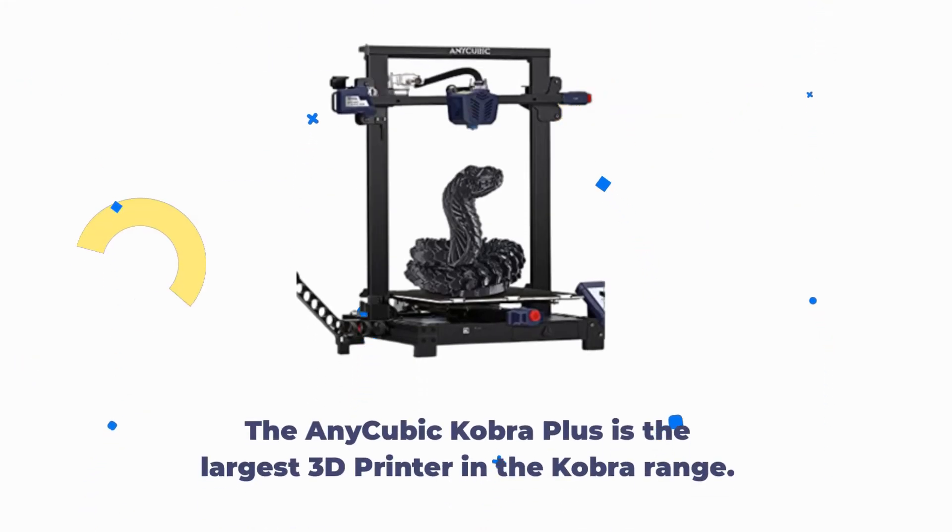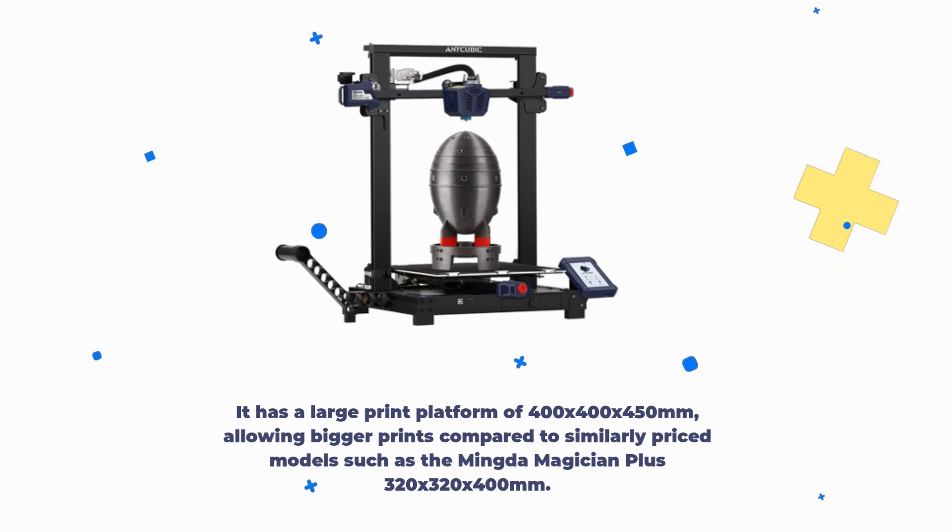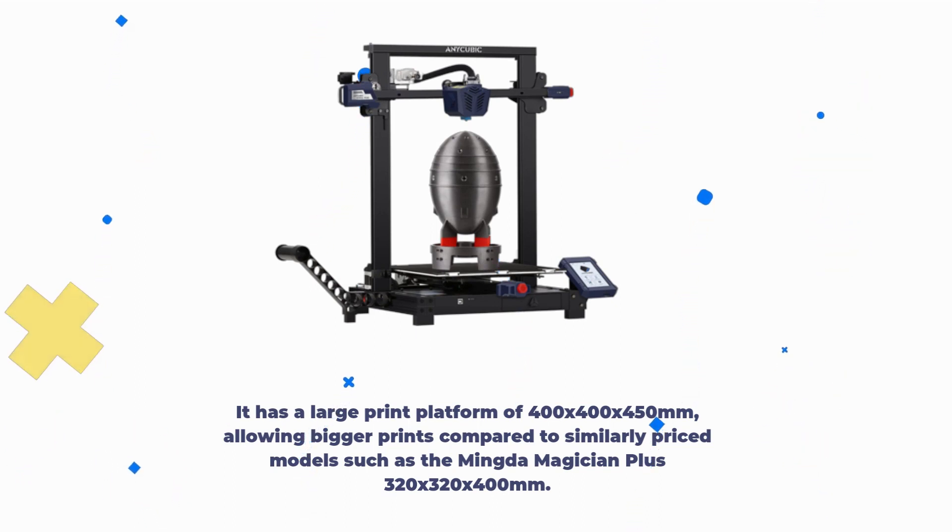The Anycubic Cobra Plus is the largest 3D printer in the Cobra range. It has a large print platform of 400x400x450mm, allowing bigger prints compared to similarly priced models such as the Mingda Magician Plus, which offers 320x320x400mm.